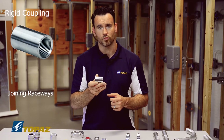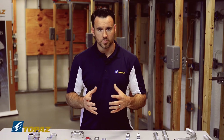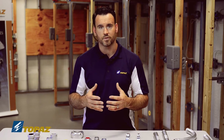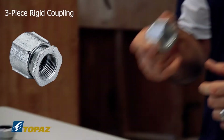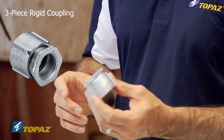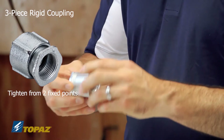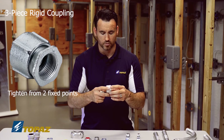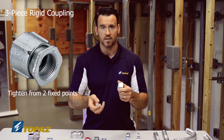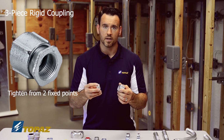When building towards one fixed point, you're going to need a different fitting, and that's where the three-piece rigid coupling comes in. This three-piece coupling is made of malleable iron, which allows you to work from two fixed points. In the field you don't always have the ability to tighten a standard coupling, so the three-piece lets you tighten from both ends.